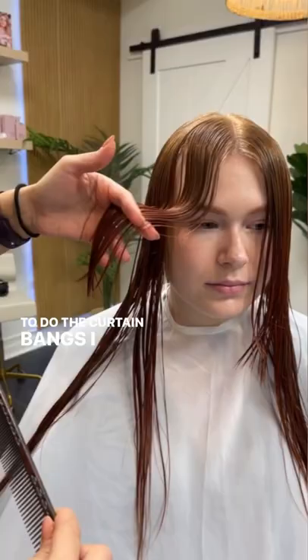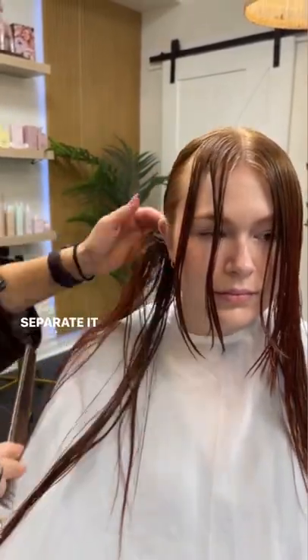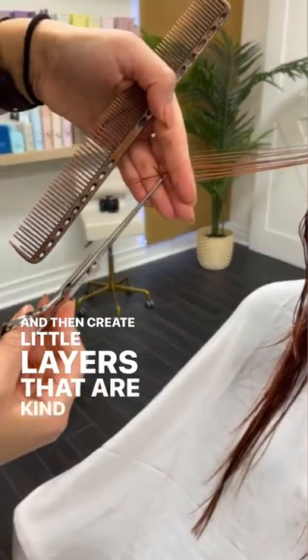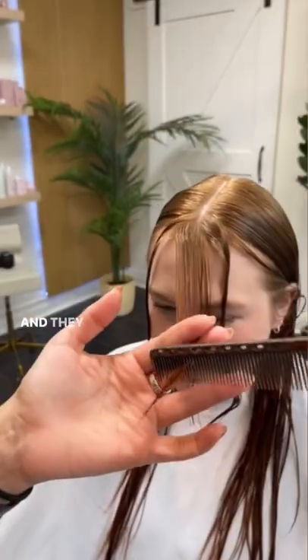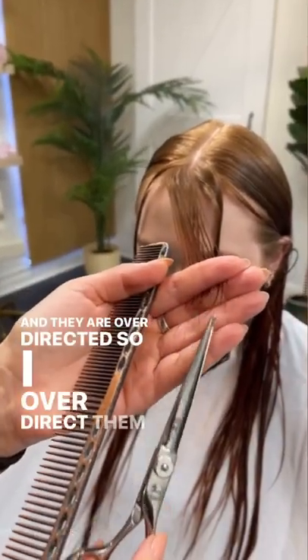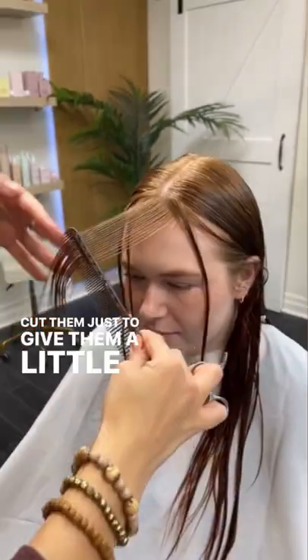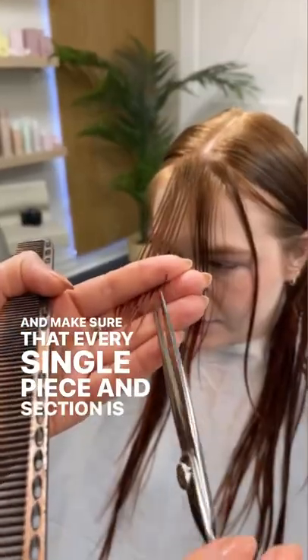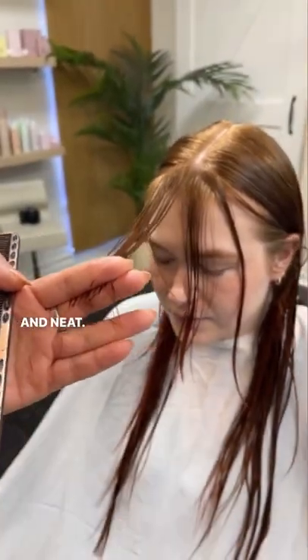To do the curtain bangs, I always comb it like this and then separate it where it naturally wants to separate, then create little layers that are kind of like a V shape. I over-direct them and point cut them just to give them a little bit more movement on the ends, making sure that every single piece and section is clean and neat.